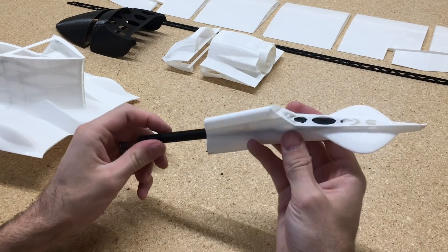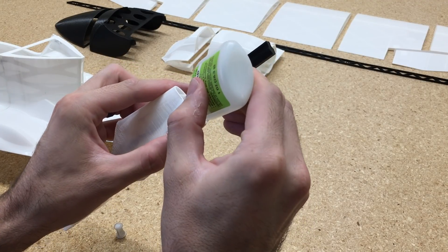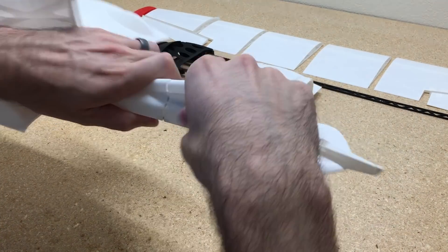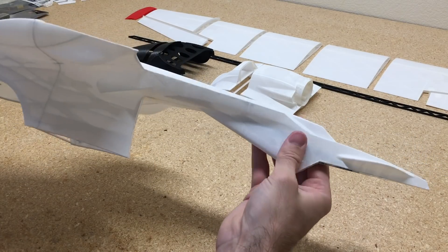Next we're going to insert the fuselage spar — just insert that into the rear portion, add a little bit of CA glue, and let that drain down into the slots on the spar. That'll secure it in place in the tail, and then we'll just glue that into the fuselage.